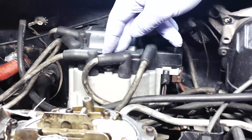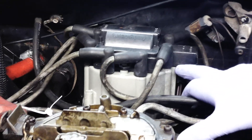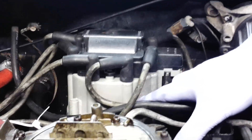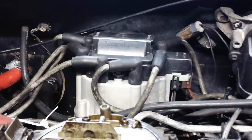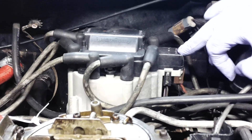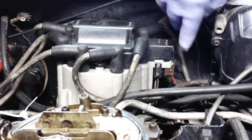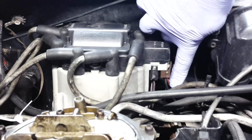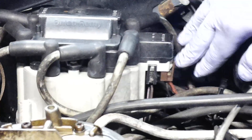But in any event, the basic thing for this electronic HEI is the advance is controlled by the computer electronically. So you would take that out in favor of the mechanical. So you have a bunch of wires here. The wiring in the back is really just for the pickup coil module for the coil in here. That goes with the new distributor — you don't worry about that. There are two front terminals, and if you read on the cap, it'll say TAC and BAT. So the battery is your key-on hot. That wire will come out and you'll reuse it on the same HEI that I'm going to show you. It's the same wiring.